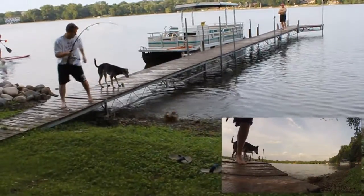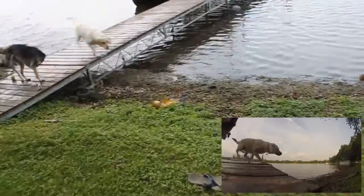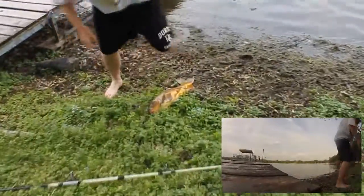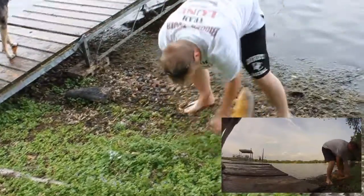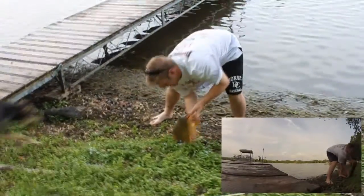Watch out! Watch out! What do you think, Maisie? Easy, girl. Go ahead! That's a good one. There's a floppy one. Nice 10-pounder.